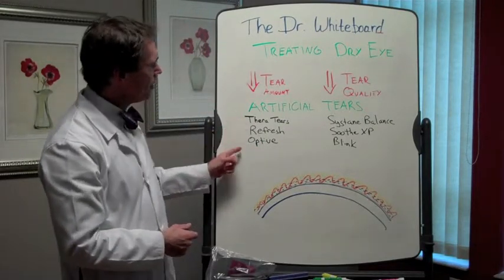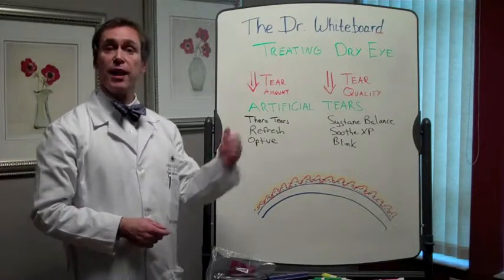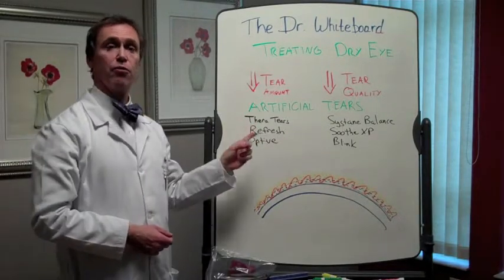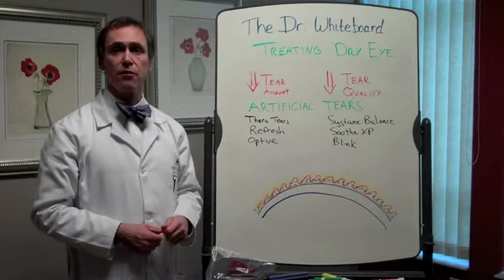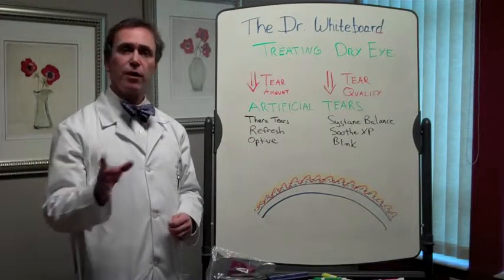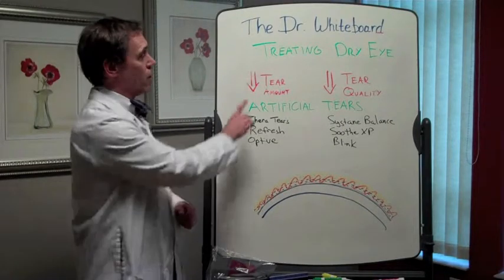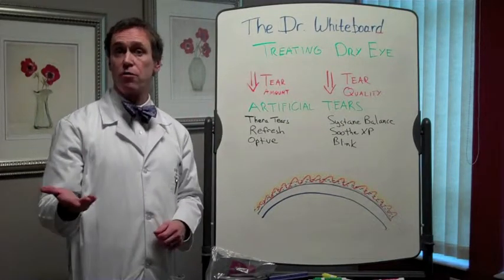The three tears we like the most in this circumstance are called TheraTears, Refresh, and Optive. Now there are lots of others, but in general these are three very good tears when you don't make enough of your own natural tears.